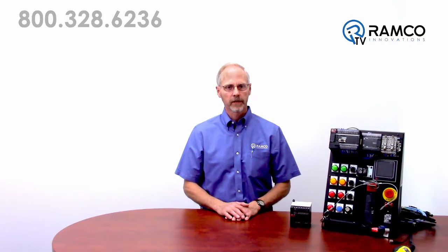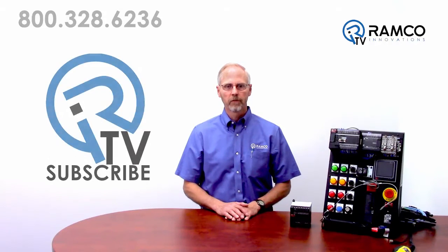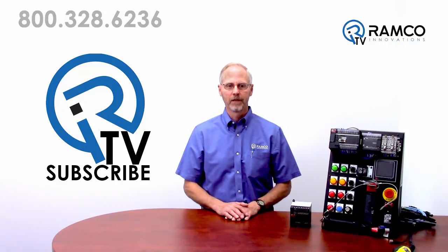Whether you are a custom machine builder, OEM, or upgrading an existing machine, the G9SP provides the flexibility, functions, and expandability for a wide range of applications. For additional information on the G9SP from Omron Automation, or to see how this safety controller can help you solve your applications, give us a call. We would be happy to answer any questions you may have. Thanks for watching, and keep it safe.